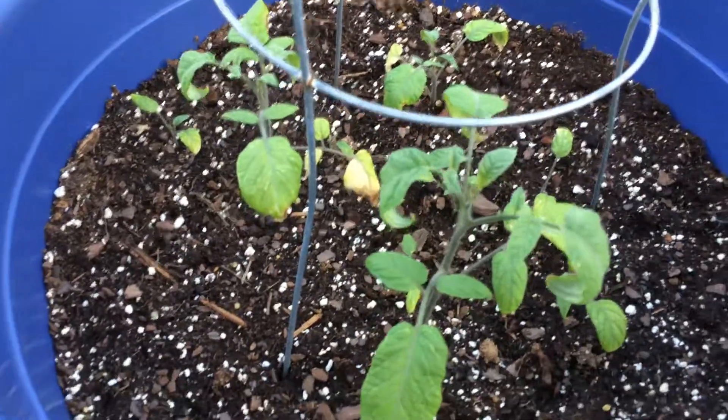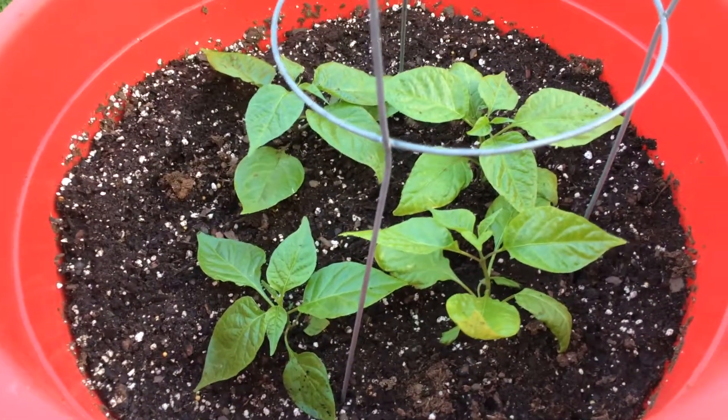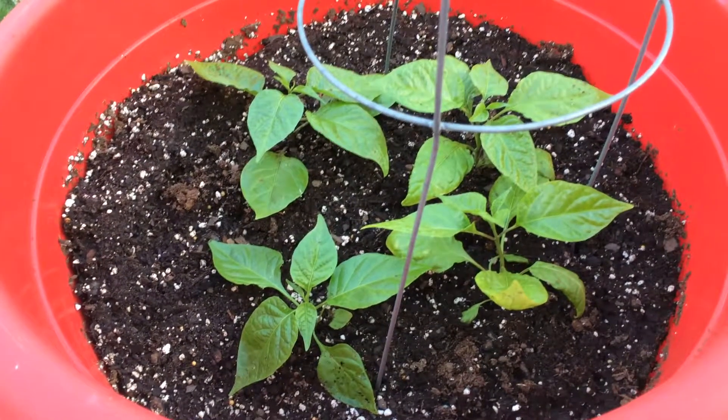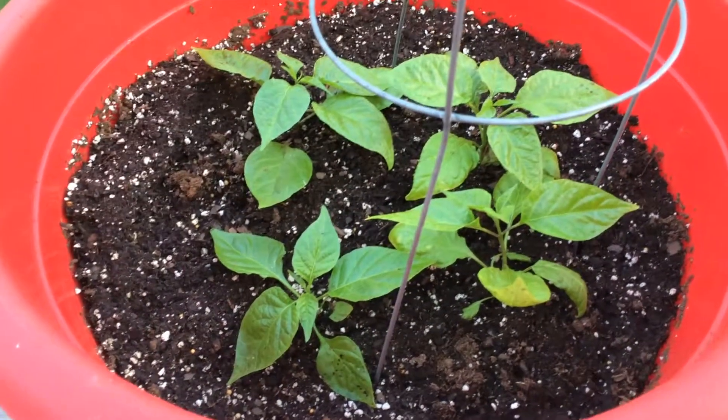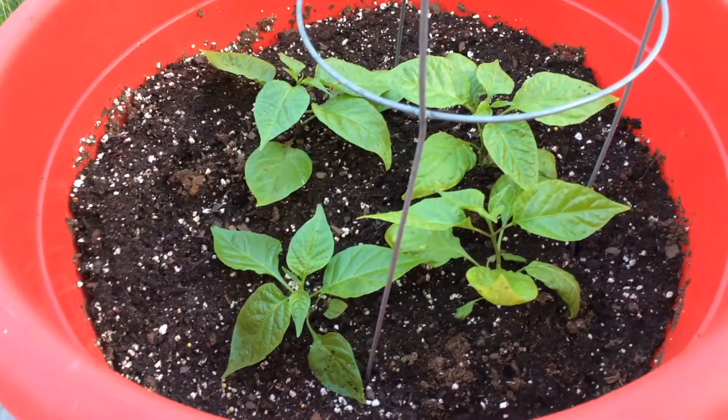In case you wonder what that other plant is, that's just some Brandywine tomatoes — growing those mostly for my mom. These are my Carolina reapers. I also want to thank everybody who has subscribed to my channel. I finally hit my 50th subscriber this afternoon.